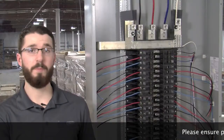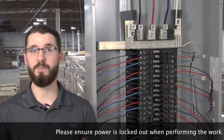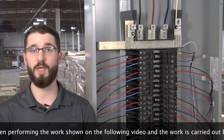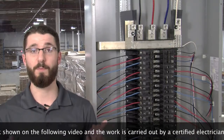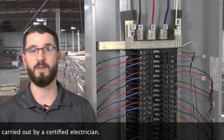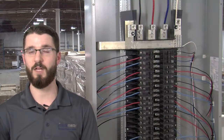Keep in mind that here we have built a mock-up panel for the sake of this demonstration video. In real-life application, you would want to ensure that any electrical equipment or panel is locked off before opening and performing any work. If work must be performed on a live electrical panel or equipment, please ensure that you are wearing the appropriate protective gear, such as an arc flash suit, complete with helmet and gloves.